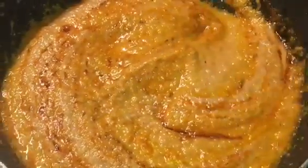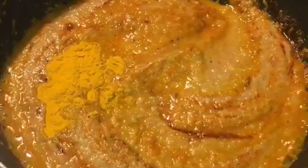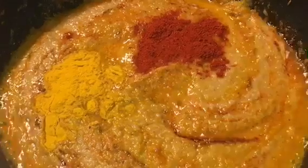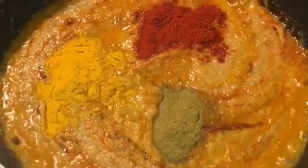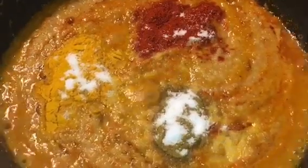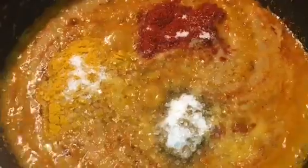Mix it nicely. Add 1 tablespoon of haldi powder or turmeric powder, 1 tablespoon of Kashmiri red chili powder, and 1 tablespoon of jeera powder or cumin powder. Salt to taste, and sugar to balance it. Now mix them all.